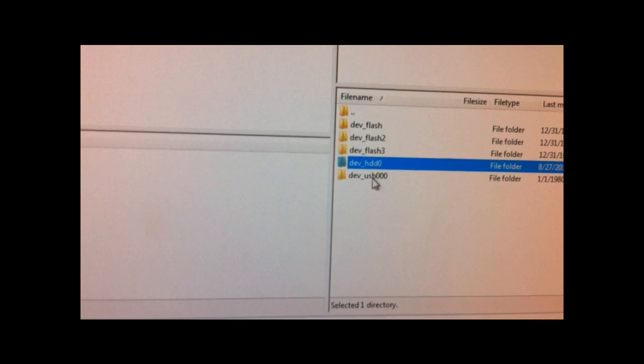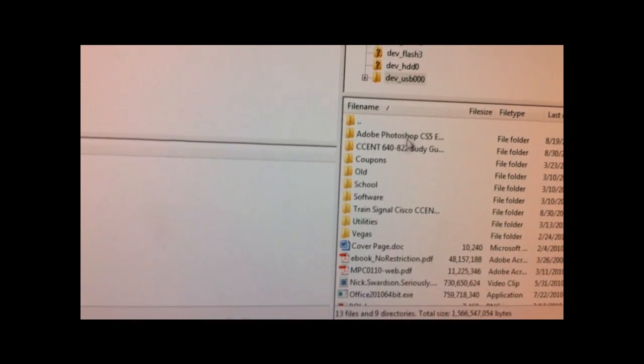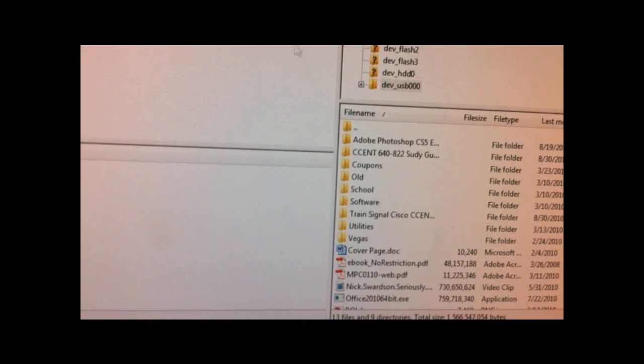You have your hard drive on the PS3, and that's our USB device plugged in, which is my flash drive that has all of this other stuff on there.